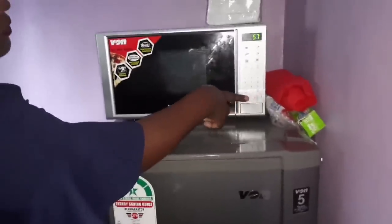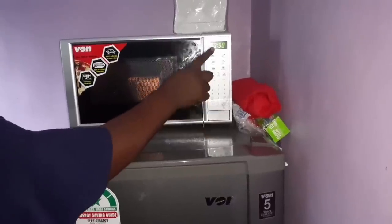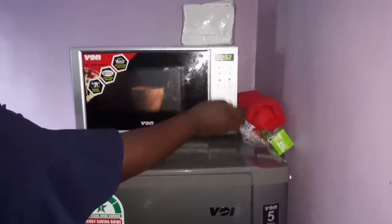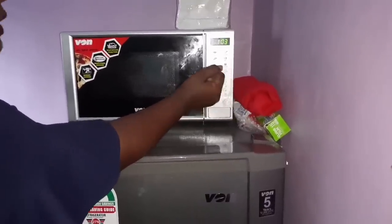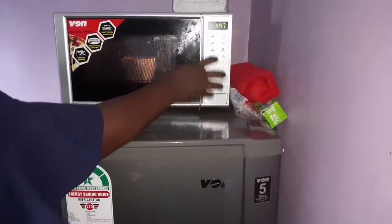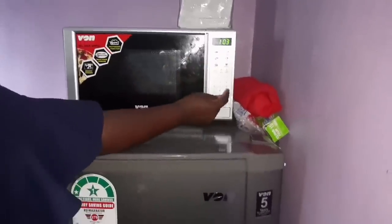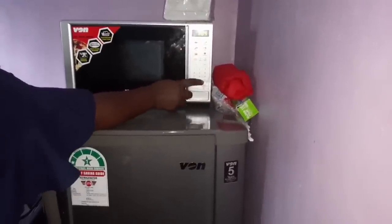For pizza, the power is 150 and the time is one minute — it will cook for that one minute. For rice, press rice and the time is 20 minutes with a power of 200, because rice needs to cook longer. For a beverage like coffee or tea, press beverage and it gives you one minute and 50 seconds. That is auto cook — you just press directly and press start without having to manually set power and time.